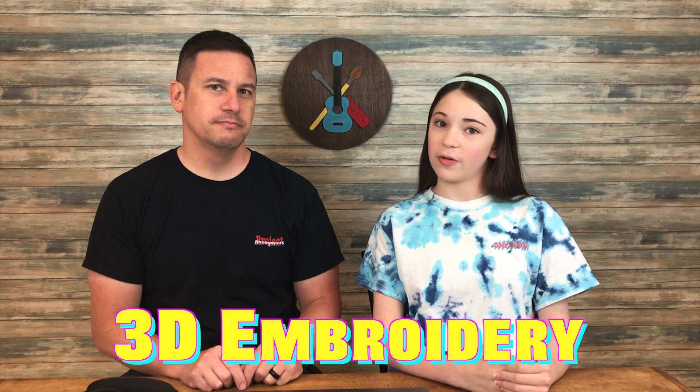So Megan, what is Puff Embroidery? Puff Embroidery is a 3D embroidery where you put foam over fabric and then you put a satin stitch over it. This is often used in hats and stuff to kind of create more dimension.